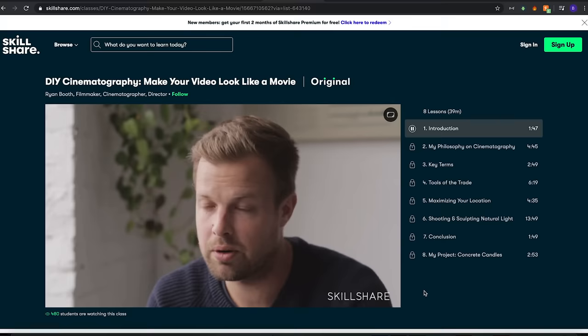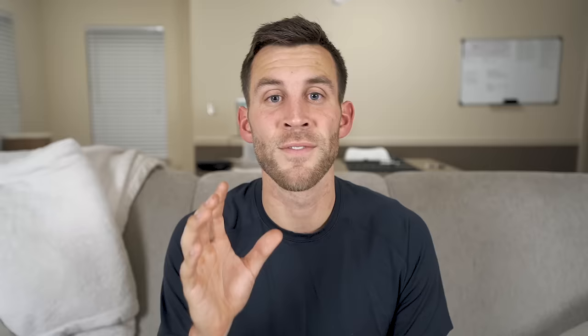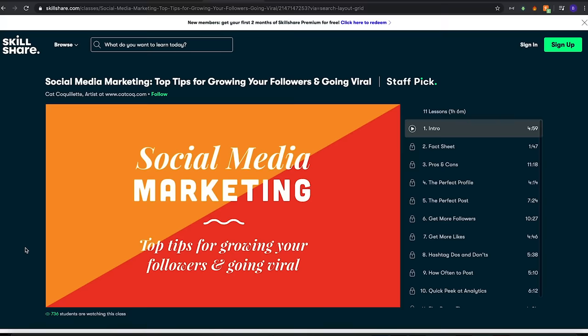Skillshare offers classes designed for real life so you can move your creative journey forward without putting your life on hold. Classes like real productivity, how to build habits that last by Thomas Frank, or DIY cinematography for those interested in YouTube or film. One class that caught my eye was social media marketing: top tips for growing your followers and going viral. Skillshare is also extremely affordable — an annual subscription is less than $10 a month. Click the link in my description for two free months of premium membership.